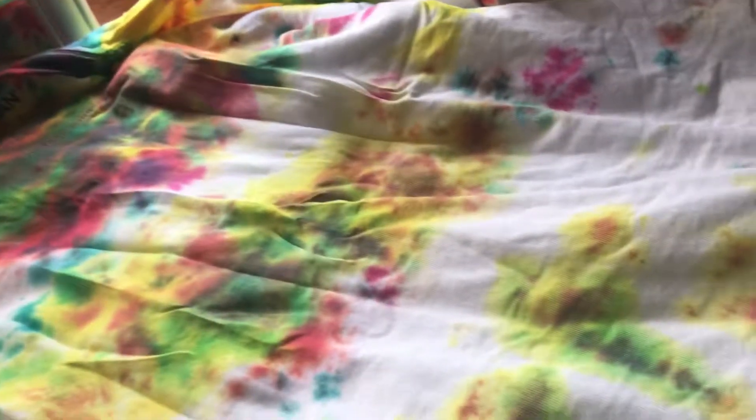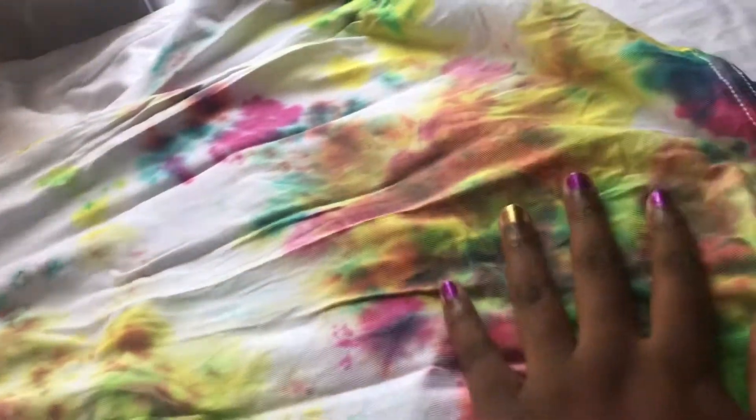Okay guys, so this might be my favorite one. I love how bright it is. And the blue here — oh my gosh, it's pretty. And the back I think is nice. This is the back, and there are spots all over. I made sure I got over here a lot. So that's pretty cool.